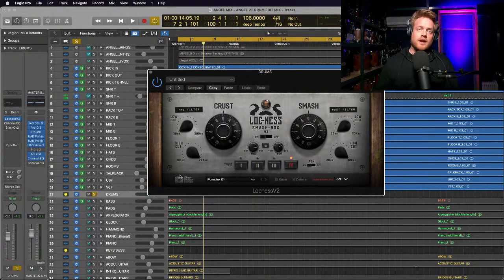The first plugin up is the Locknest from Tone Empire. If you don't know Tone Empire plugins, they are doing some of the best-sounding plugins I've heard recently - genuinely brilliant, and the installation process is a dream. Full price they may be around 70 euros but they often do sales, and unlike some other major companies, you actually own these plugins for life. Crust is the saturation with different levels, and Smash is the compression - let's hear it with and without.